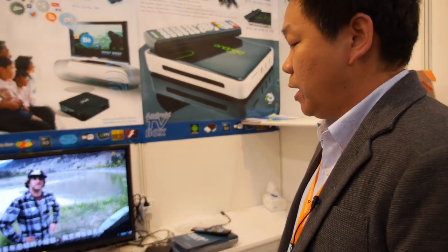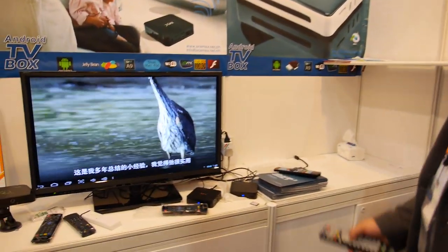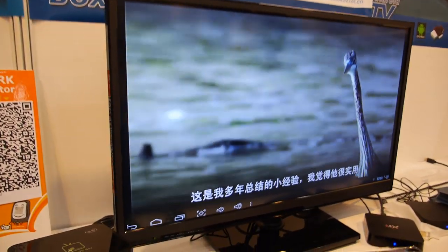Yes, this is the ACMAX. Today I will show you our DUCO Android TV box.